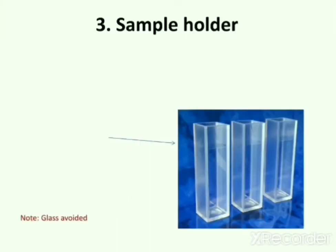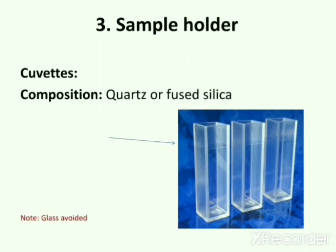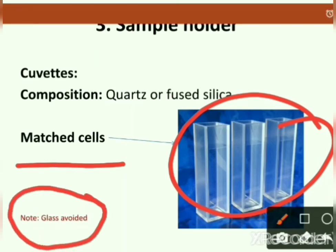The next part is the sample holder. Cuvettes are used as sample holders. The composition of a cuvette is quartz or fused silica. In this picture you can see cuvettes — these are matched cells. Matched cells are of exactly the same composition. Glass is avoided because it absorbs electromagnetic radiation.